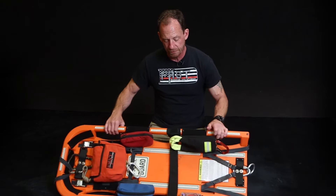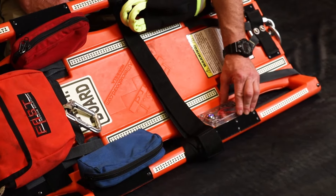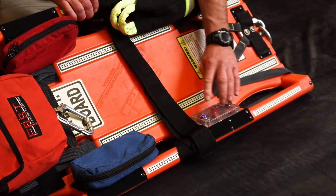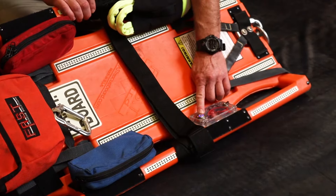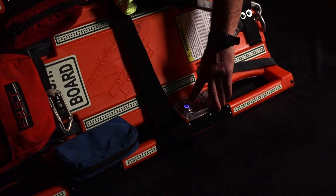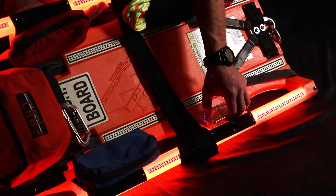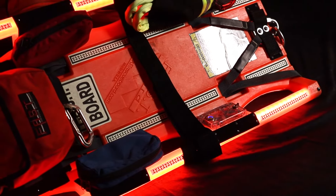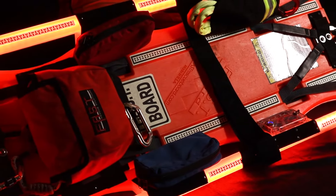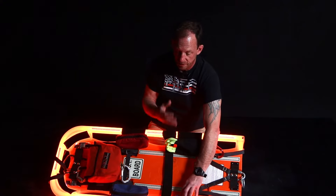We also have our electronics box here for our lighting system. You've got a charging port and an on-off switch. We turned down the lights so that you can see the indication light on the on-off switch and also how bright the board is. The lights run through the entire handles. The box is also flooded with silicone so that it's completely waterproof.